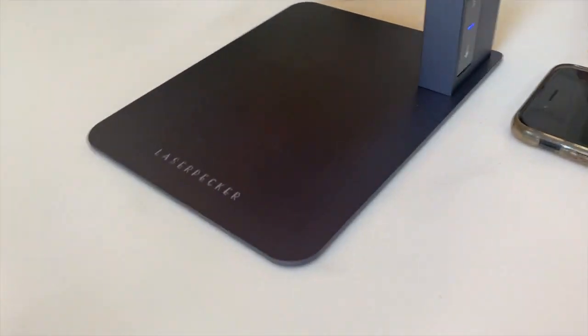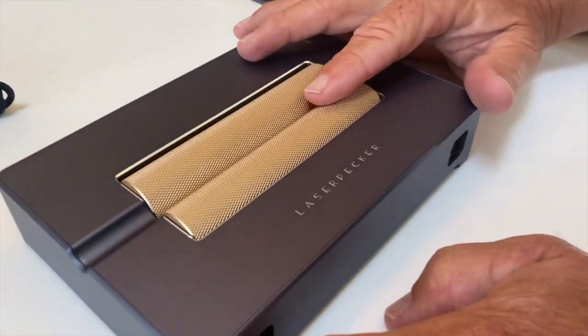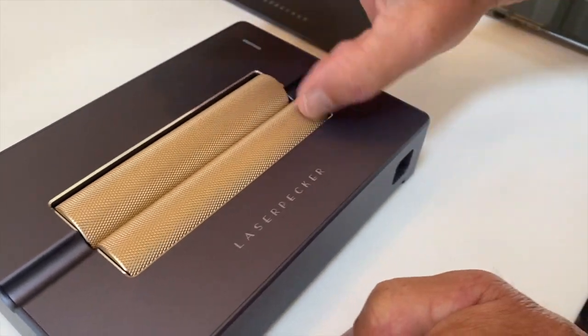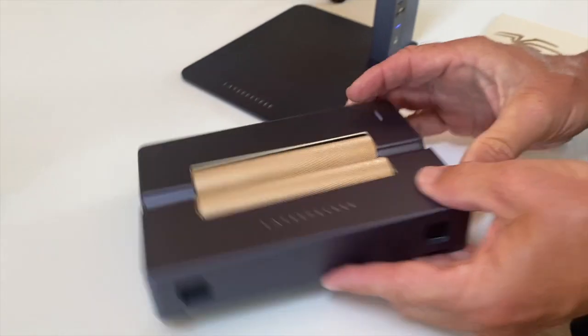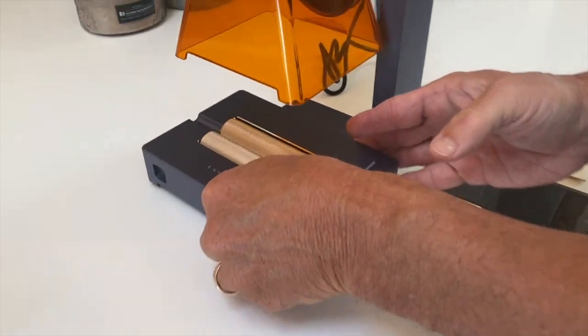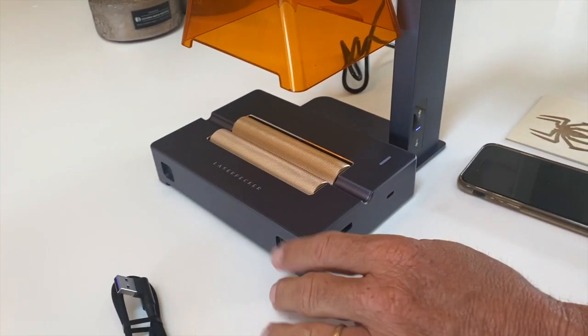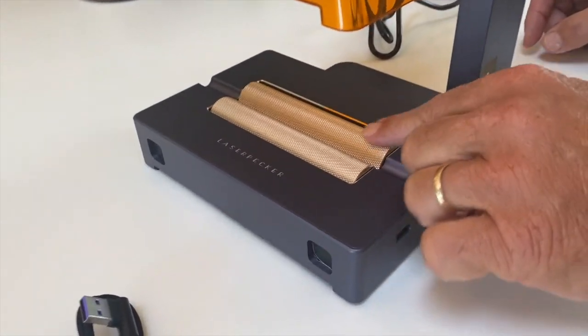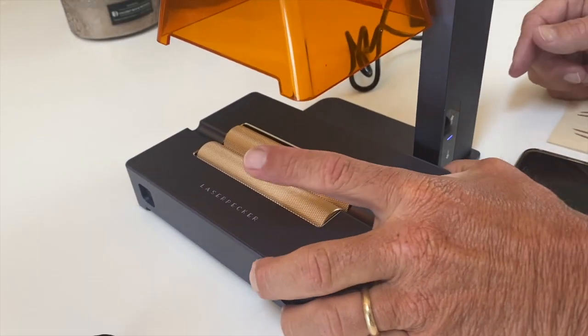The other thing that comes with this unit is an attachment for doing things like glassware, spindles, or something you'd want to customize. You basically just pop this on, and then you use the USB port — the computer inside is going to regulate it. These will rotate so that it engraves exactly where you want.